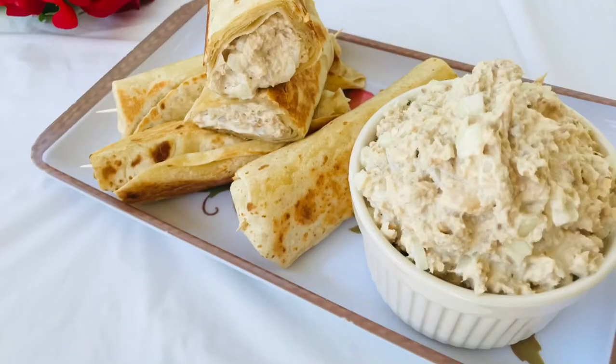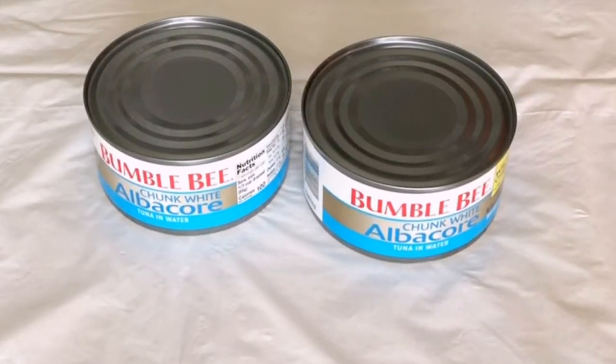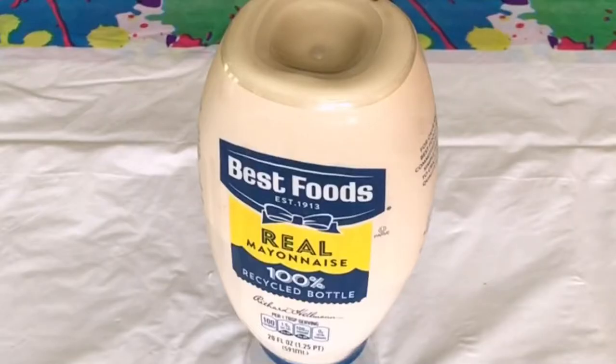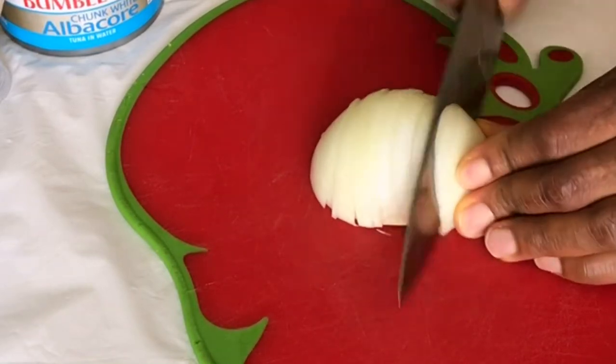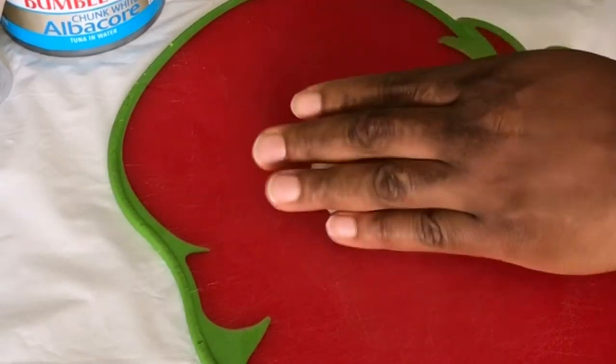For this recipe you can use any ingredient of your choice, but today I'm going to be using just three ingredients. The first thing I have here is tuna — I'm using this brand. I also have one onion ball, and then the real deal is the mayonnaise. You cannot make tuna salad without mayonnaise. The first thing I'm doing right now is cutting the onions into small chunks — that's very important.